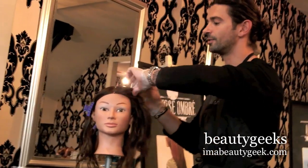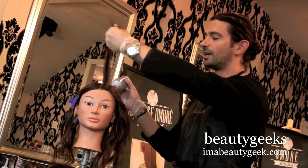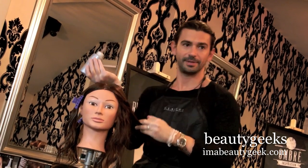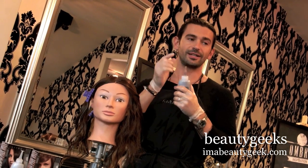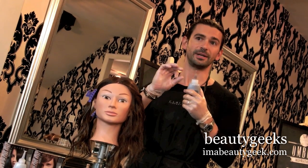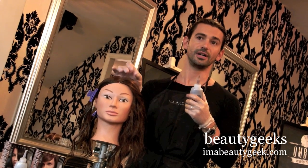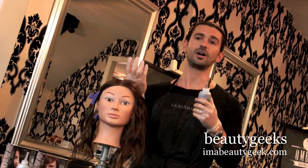I want to share a secret when it comes to applicator bottles when you're applying hair color. When you first mix the bottle, all the peroxide will accumulate on the tip. You've got to squeeze out that first little bit because that is all peroxide with no pigment. If that's your first application on the scalp, you're going to get hot roots — a hot little spot — because all you've applied is 12, 20, or 30 volume with no pigment to compensate for that.